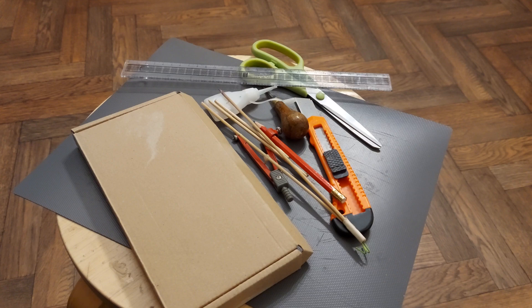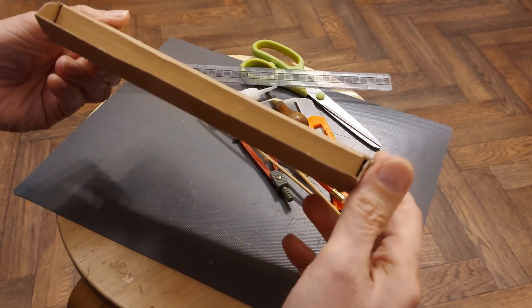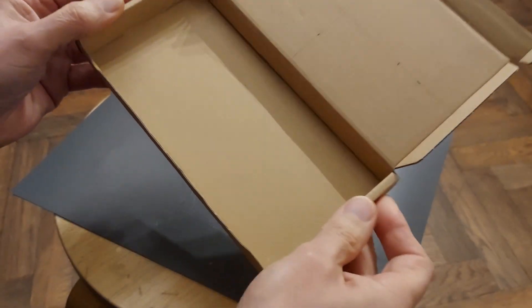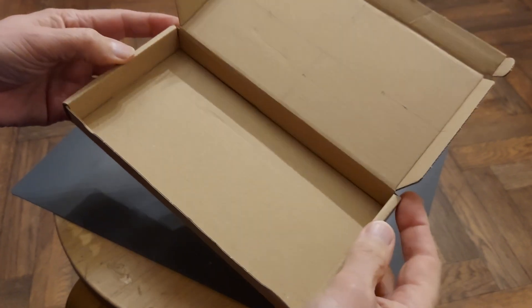Hi guys, had a package delivered from eBay in a nice little cardboard box, so I'm thinking we'll make a rubber band powered car out of it.